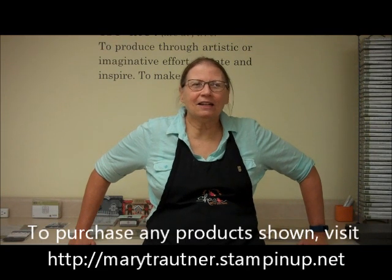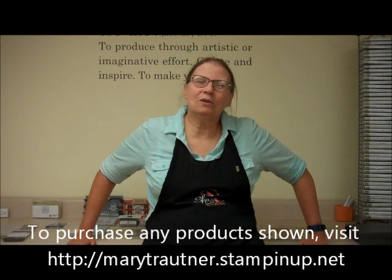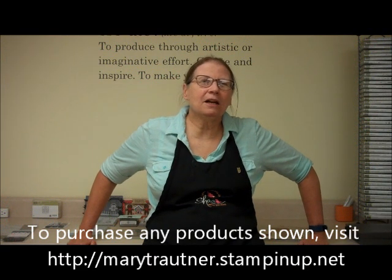This is Mary from Mary's Stamping Happenings and this is There's a Card Thursday. I hope you really enjoy this video on cards, and if you'd like to purchase any of the products seen, you can go to my website at marytroutner.stampinup.net and click on shop now.